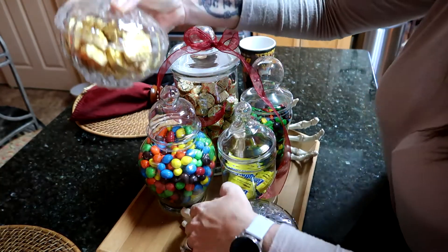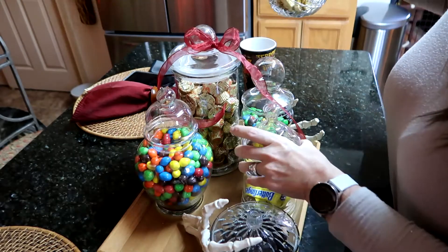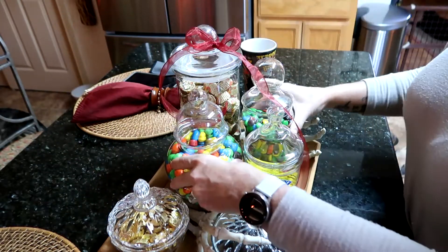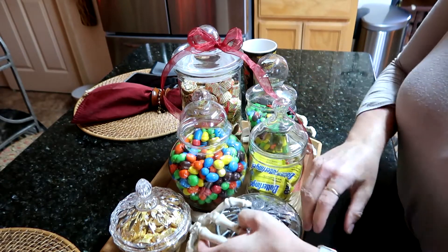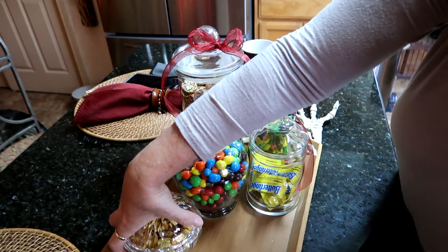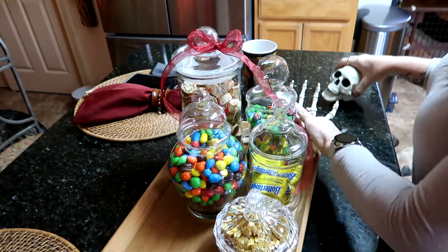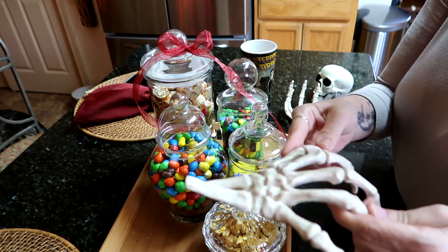I had an extra space and I'm praying it'll fit — and it will. So I need to maneuver and balance. There we go, and I have one hand here. I got these at At Home.